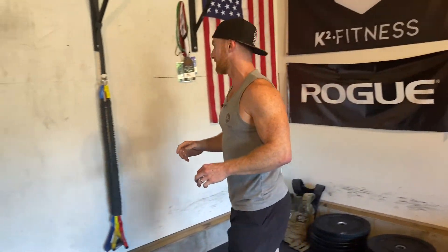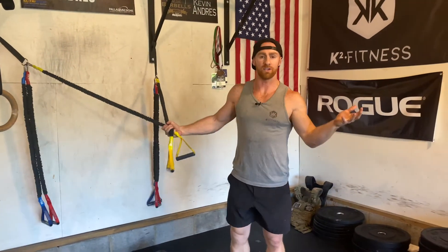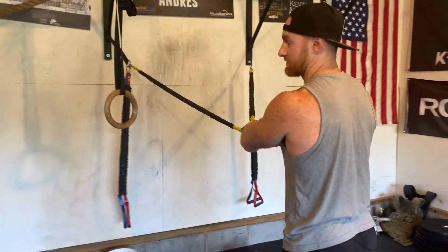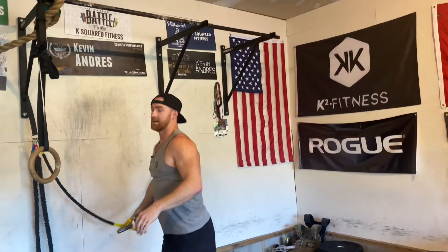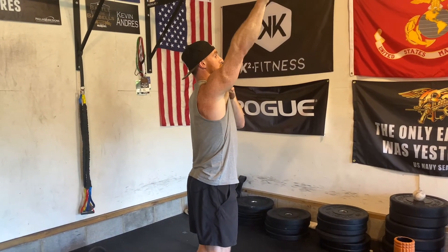I've got one bonus exercise for you. After improving your range of motion, you want to strengthen those muscles. If you have a pair of bands — crossover symmetry bands are great, or just tie up a couple of bands and cross them over. Bend your knees, take it straight up, and then take it down. That's going to get your body in the habit of using the muscles in your upper back so they get stronger. When you need to press, you won't be restricted and your range of motion will be a lot more precise.